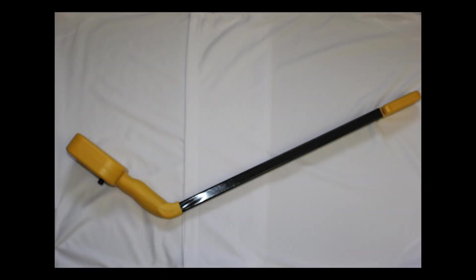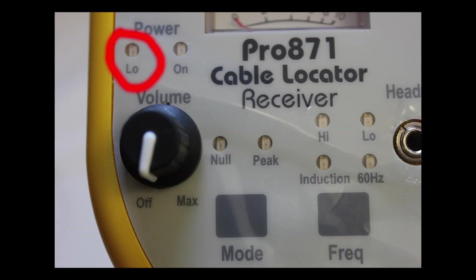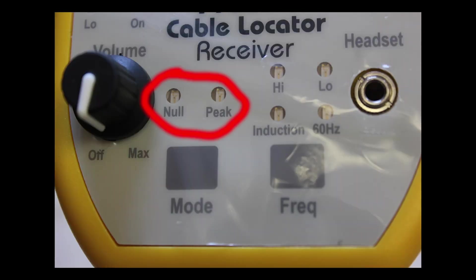The Pro871C wand has several controls on the face of the unit. There's a low power light — when the battery power gets below 7 volts, that's going to come on. There's a power light to let you know that the unit is on and actively working. You have two modes of reception: null or peak, user selected.